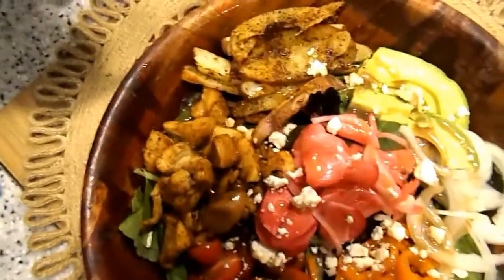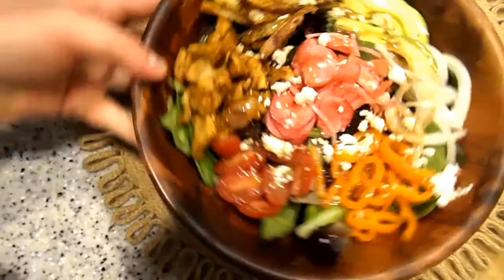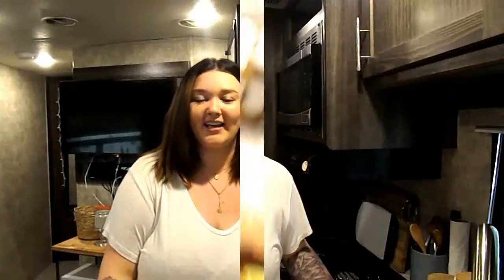That is dinner number three and that is the last dinner. Alright guys, that is it for this video. I hope you enjoyed and I hope that you try some of these recipes out. Thanks so much for watching, I really appreciate it. Make sure you like and subscribe and I'll see you guys in my next video. Bye!